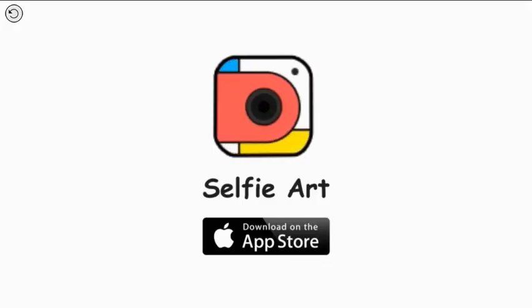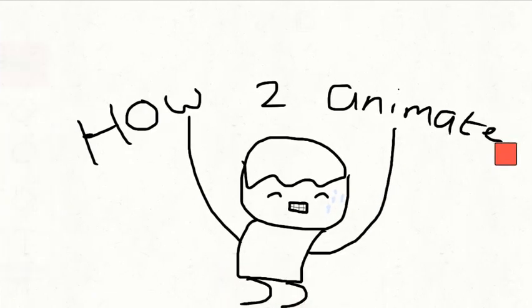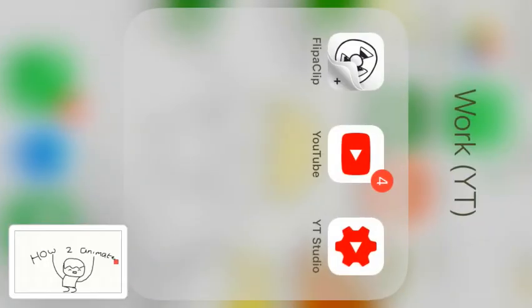You press the red button and then, by taking a screenshot of it, you press the home button and the off button at the same time — boom. Then what you can do is go to YouTube. It might be sideways now, I'm sorry.